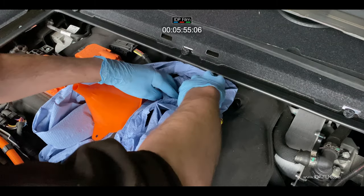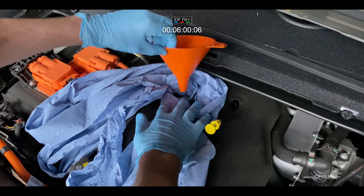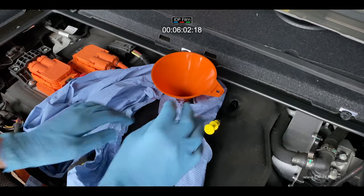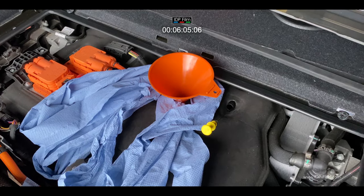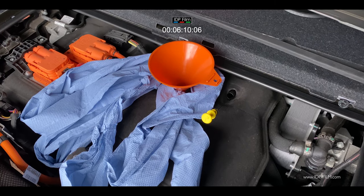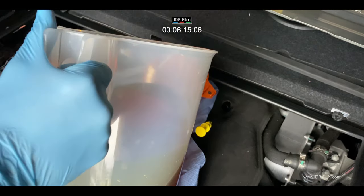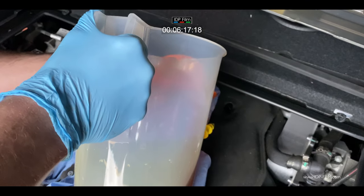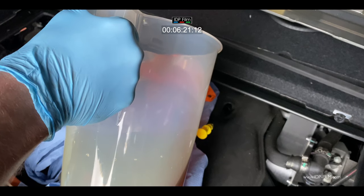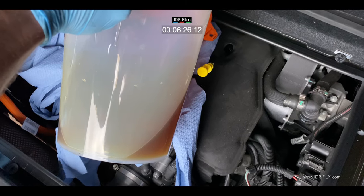Don't forget this is a Rex engine — it's a BMW electric car with a 650cc BMW motorcycle engine in the back. It's a range extender, and it's probably one of the best electric cars to ever buy. We're going to put 2,700 millilitres of oil back into it — exactly the same as what's come out.